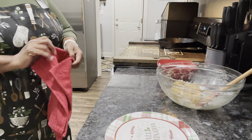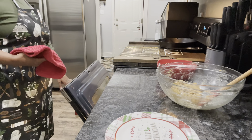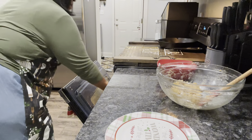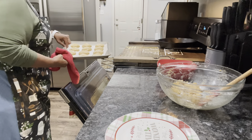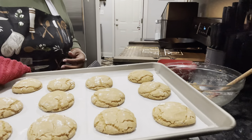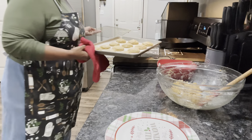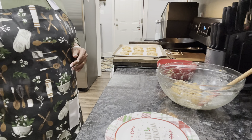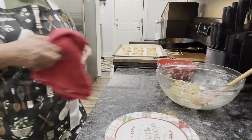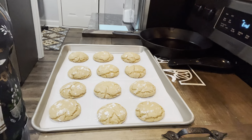It's been nine minutes. Let's pull them out. Oh, it smells so good — mm, mm, mm. They smell so good. There they are, guys. So what I'm going to do is sit them right here, let them cool for about five minutes, and then I'm going to move them to the cooling rack to continue to cool.